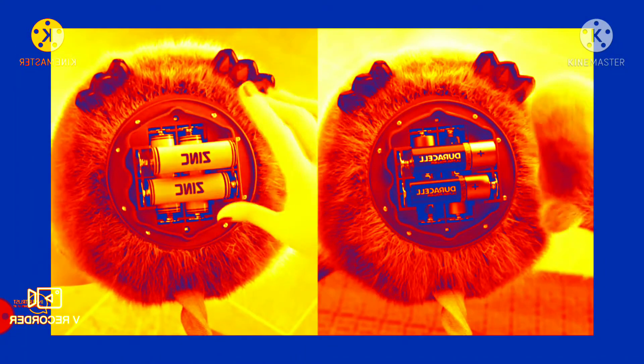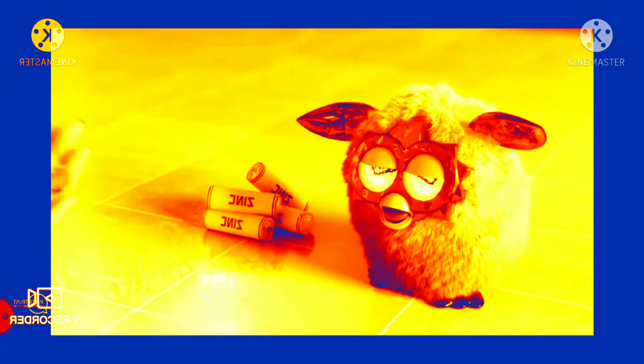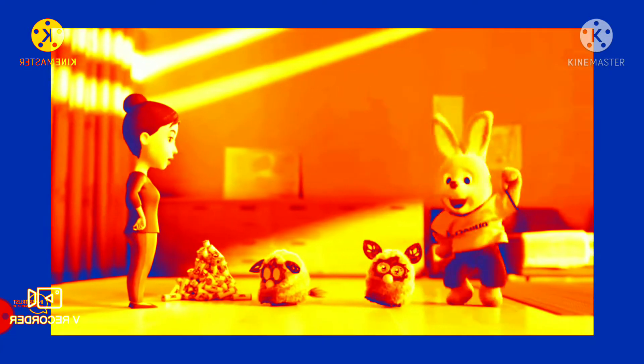It's Gerasil vs Leading Brand Batteries in the Ultimate Furby Challenge! Look at all the Leading Brand Batteries Mum's used! That's why they don't recommend them for Furbies!